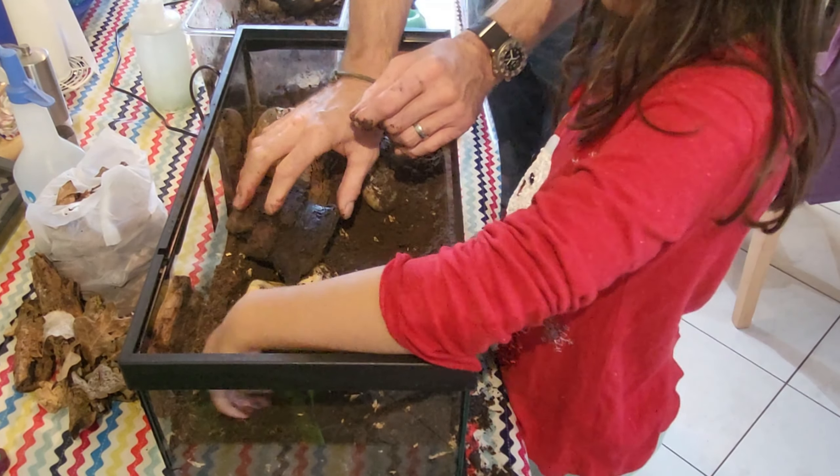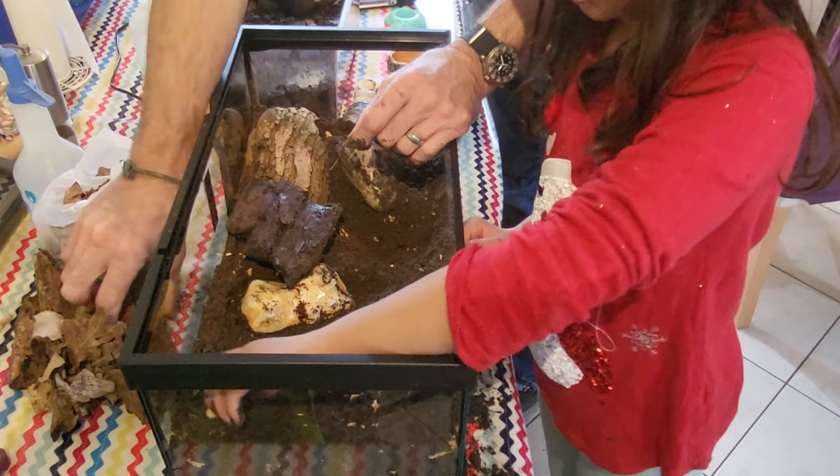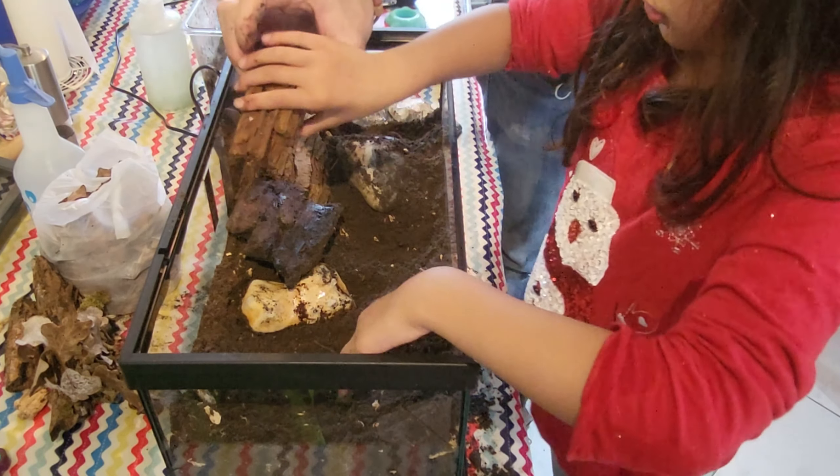I think it's in the soil that we use. That's a nice piece of wood — that's rotten, but not white rotten.